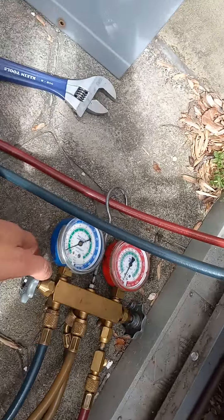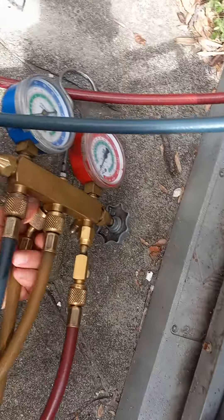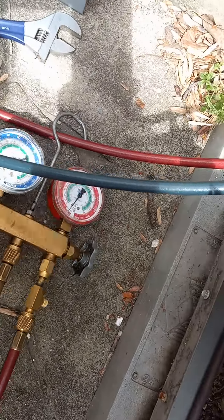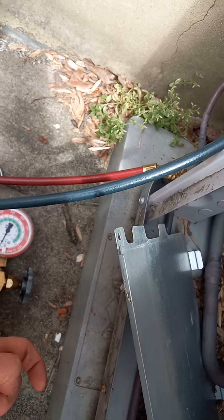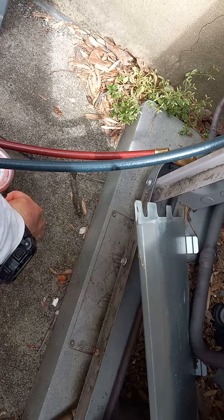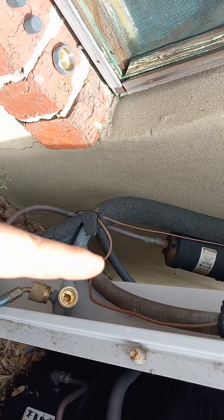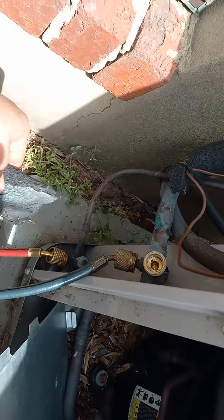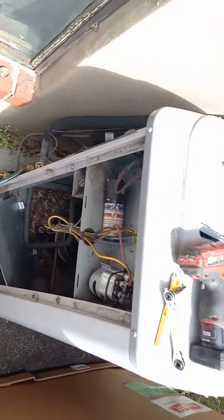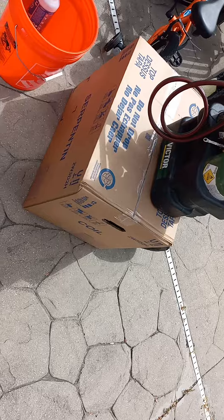We got it down to zero PSI — there should be nothing left in there. That's empty. So I can go ahead and cut these lines here, and I'm going to replace that filter dryer that's right here, and replace all this too, because this is deteriorating. I don't have keys for inside yet, so I can't really show that part.